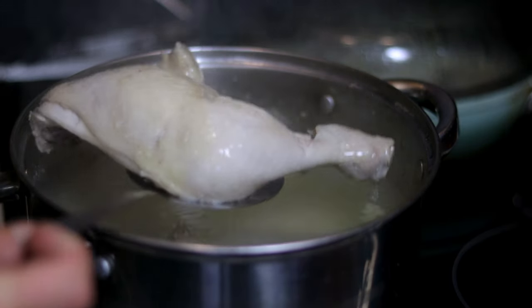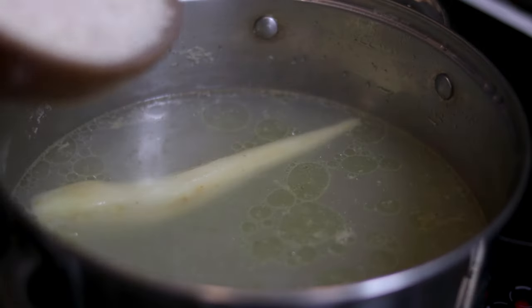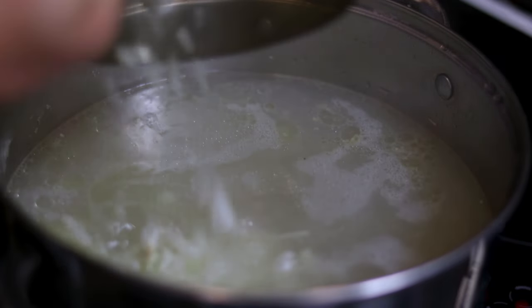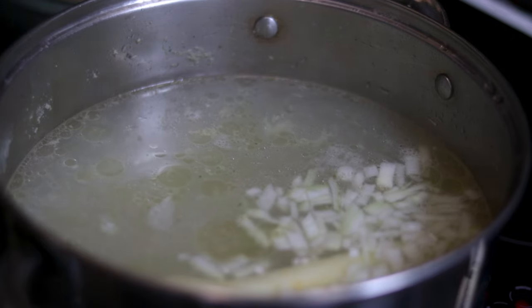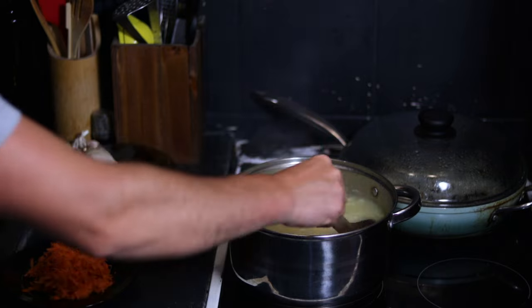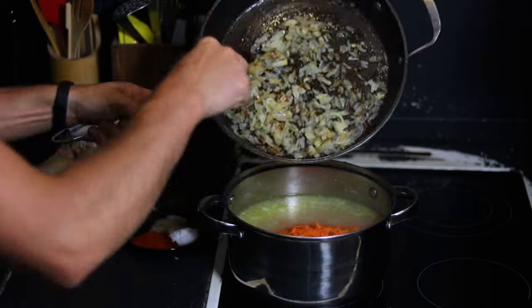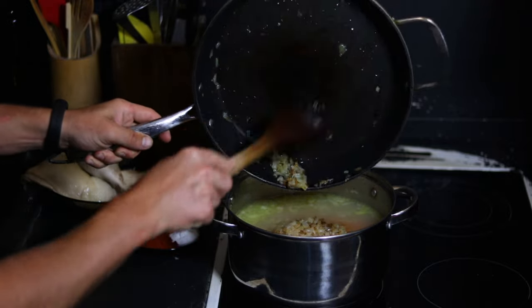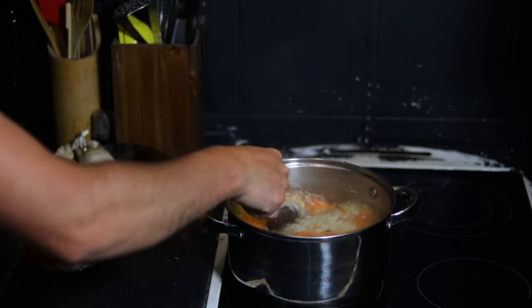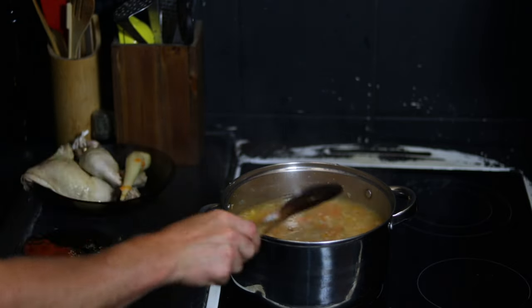Next we'll check on the broth, and if the one hour has passed, we will take the chicken thighs out and let them cool off on a plate. In the pot we will add the rice, the small diced onion, and together with the parsnip we will let them cook on low heat with the lid on until the rice is halfway cooked — between 10 and 15 minutes. When this stage is reached, mix the rice well to make sure it is truly halfway cooked, then add the grated carrot, the cooked onion with the garlic, and the salt and pepper. Take the parsnip out and put it on the plate next to the chicken thighs. Keep cooking on low heat for 15 more minutes, mixing through the pot every 5 minutes.